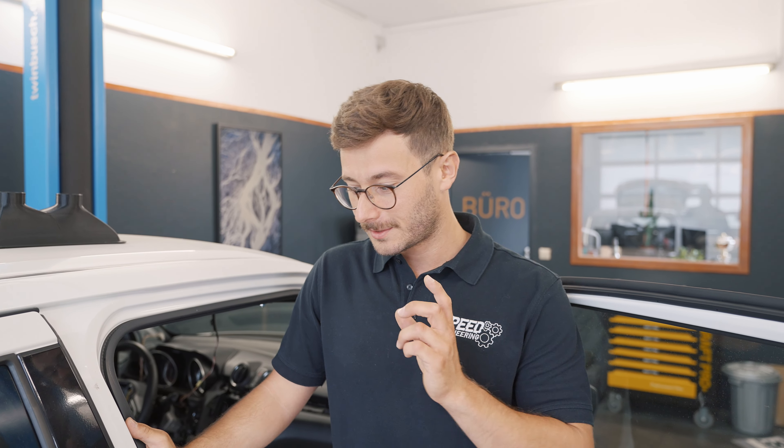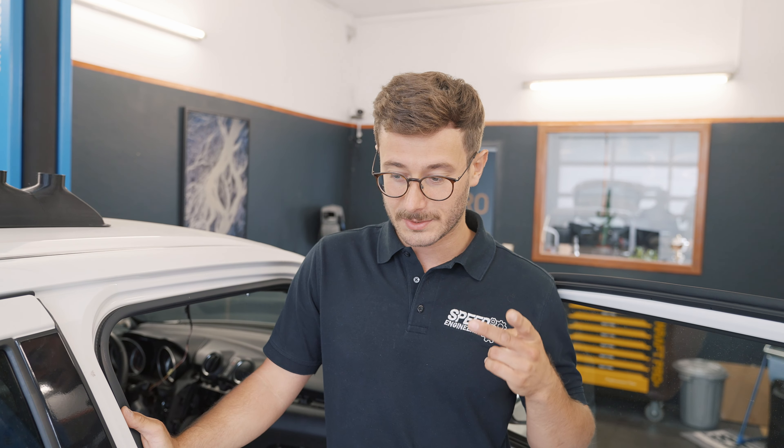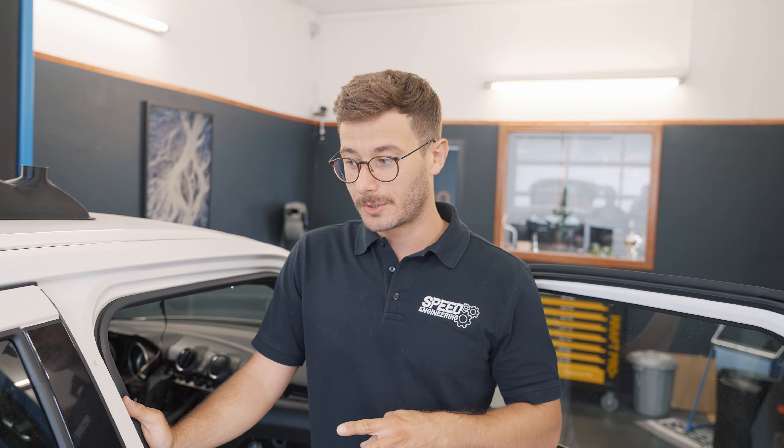Hello everyone and welcome to another video from Speed Engineering. We started this series in German and now we are switching to English. Some of our new followers might not know what this project is about — this will be a pocket rocket. It is a Suzuki Swift from one of our customers and he was asking us to build this car as light and as fast as possible.